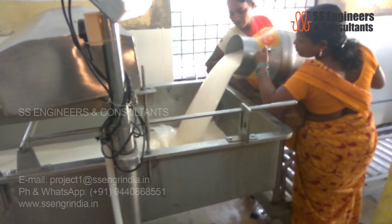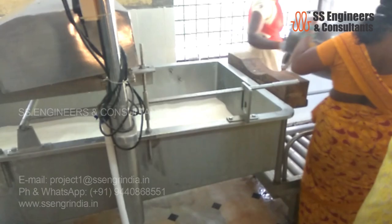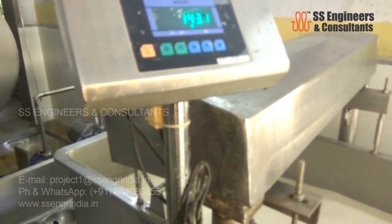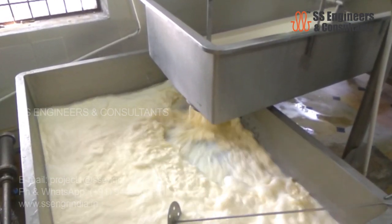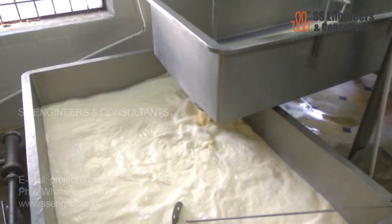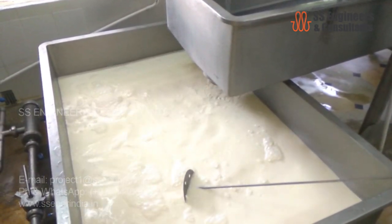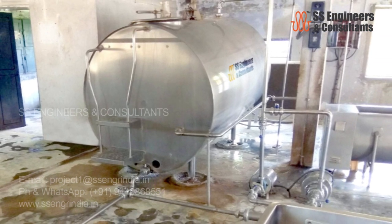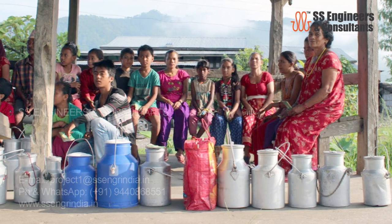Every farmer's milk is tested for its quality, fat, and SNF. The dump tank is located under the weighing bowl to collect the milk, working as a balance tank between the weighing bowl and bulk milk cooler. The milk is then cooled down to plus four degrees Celsius in the bulk milk cooling unit. The BMC is a large storage tank that holds milk at a cold temperature until picked up by milk tankers.